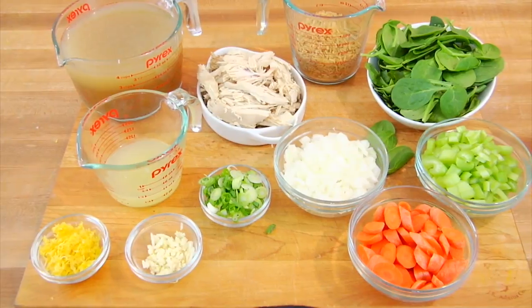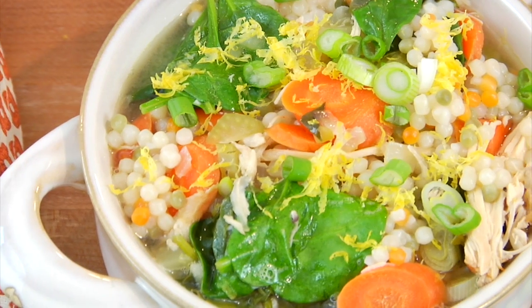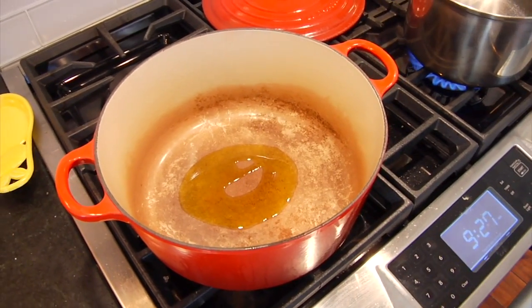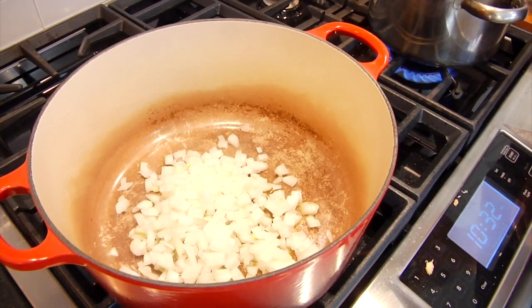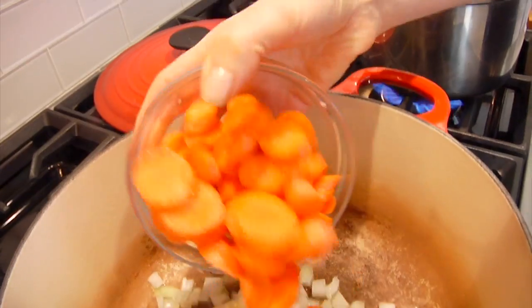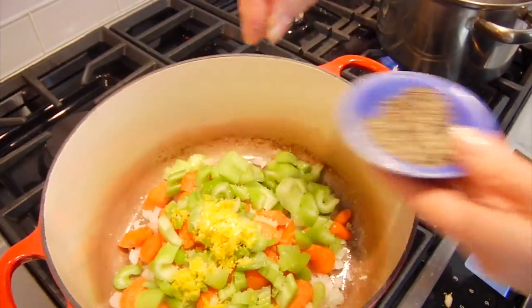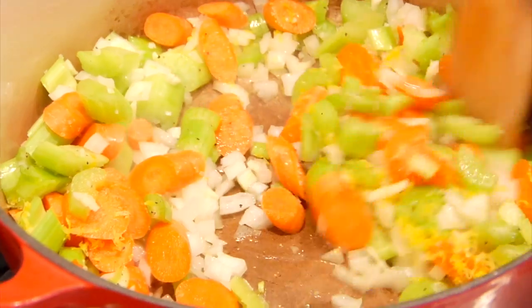My next variation is my lemon and spinach chicken soup with tri-colored couscous — my kids especially love this version. I'm going to start the base the same exact way we did before: a large pot heating up with one tablespoon of olive oil. Once that oil has heated through I'll add in my chopped onions, garlic, carrots, celery, and the zest from two lemons. Give that a little salt and pepper and let that go for about five minutes — we're just looking to take the raw edge off of the veggies.